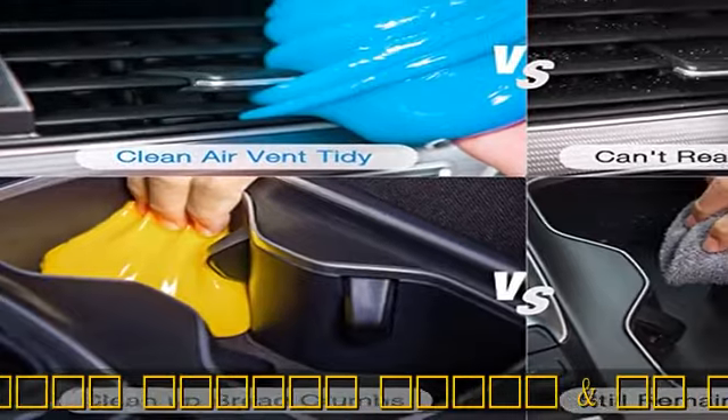After use, put it back in the jar for storage. The car cleaning gel is lightweight for easy portability and storage.